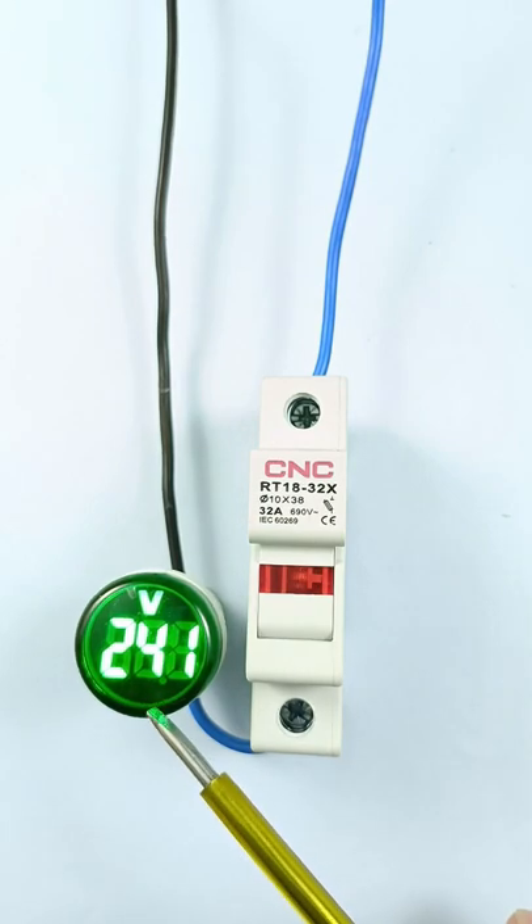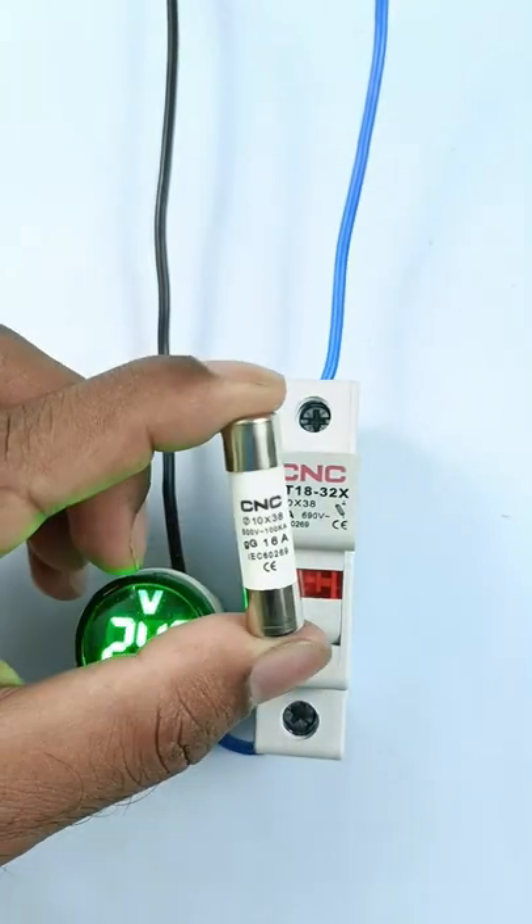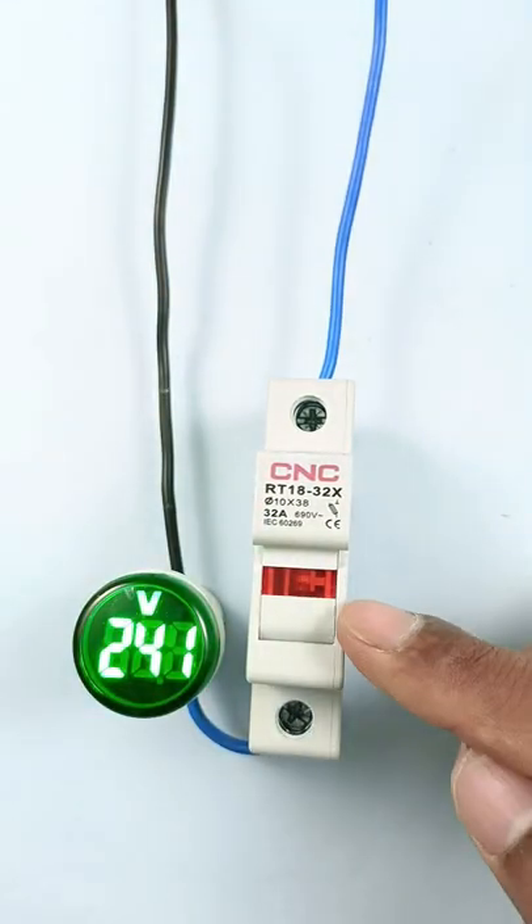To protect any electrical device, there is a need of a fuse. If you want to connect this fuse in a circuit, you have to use this type of fuse holder.